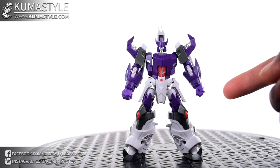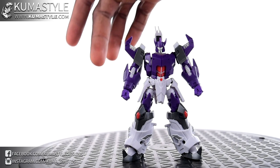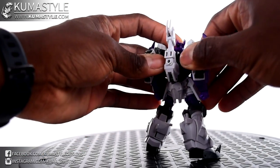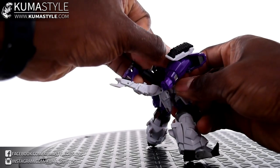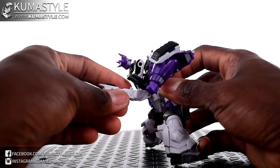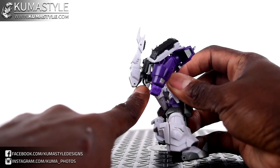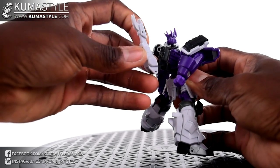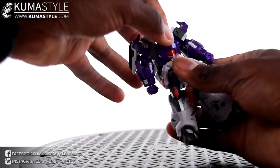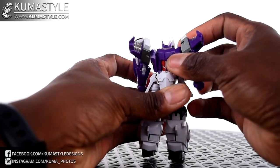Now getting this guy transformed. I've changed out his fist — it just looks better with the closed fist — and changed the head back to the regular one. Remove the cannon from his arm; that you'll need to do. The first thing to do is go ahead and get to the backside here. This piece pulls out, and what you're going to do is just flip that up. Then from there, use that hinge — peg it in. Turn back around, then turn the waist around 180.